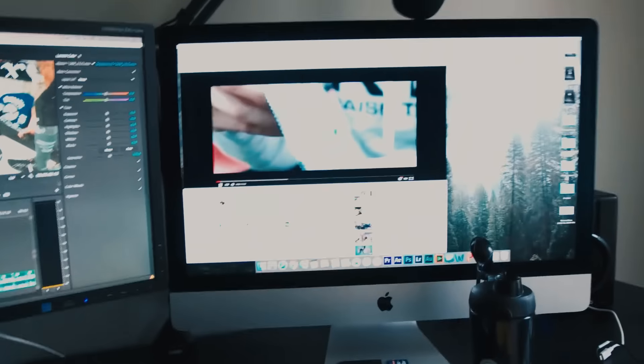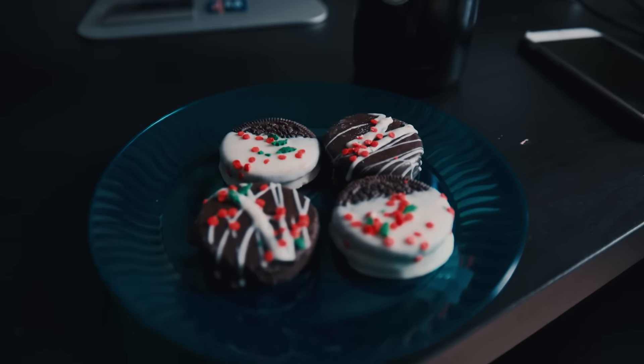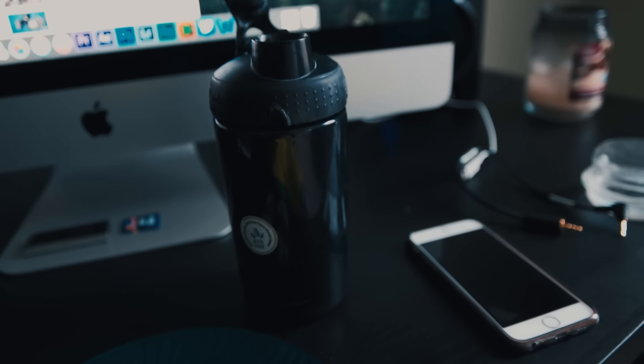I'm sitting here getting ready for this next deload workout, and I'm watching my buddy Tim showing some cookies. I thought that was fitting, because when you take a look at what I'm having as part of my pre-workout snack — I got some chocolate-covered Oreos, which is pretty sweet. And I got my typical — well, not my typical — it's actually an atypical pre-workout.